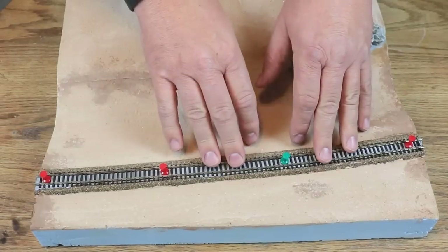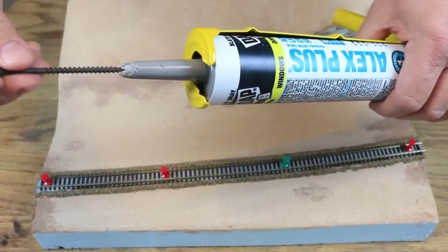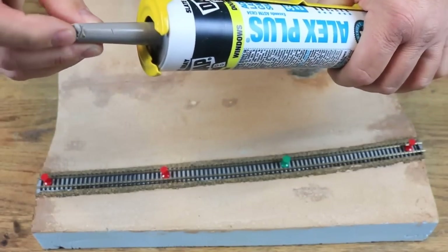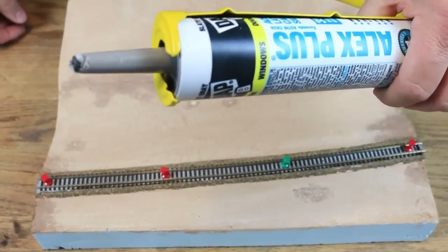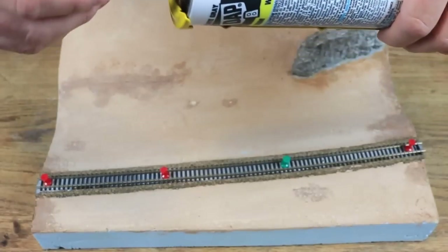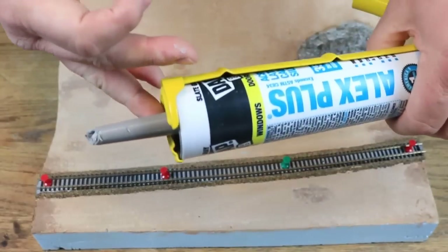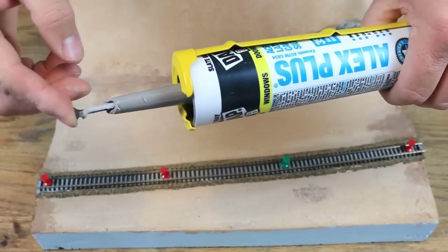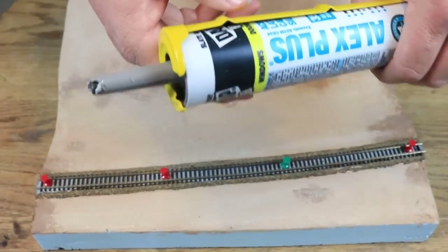Here's a tip about using caulking: if you use a small amount from a tube of caulk and plan to use more within a few days, push a 3-inch drywall screw into the end of the tip of the caulking tube. This will plug the hole and keep the caulk fresh for several days. When ready to use again, simply pull the screw out, squeeze out a bit of caulking into a trash can to make sure you have a good fresh bit coming out, and you should be ready to go.